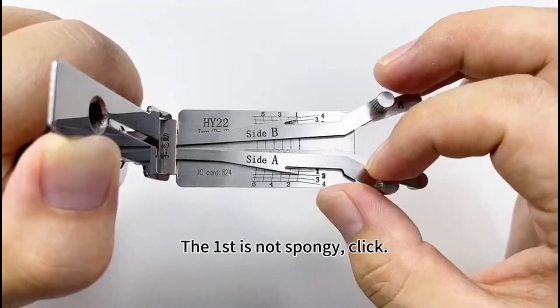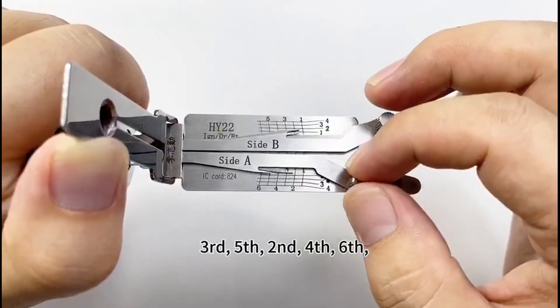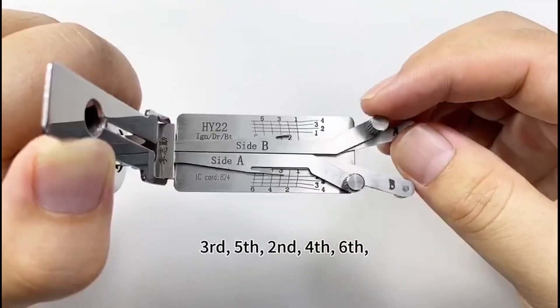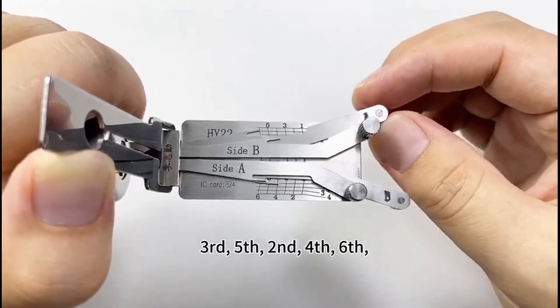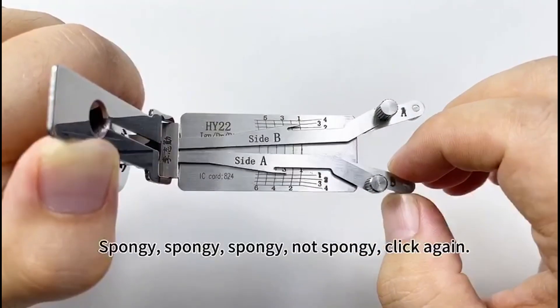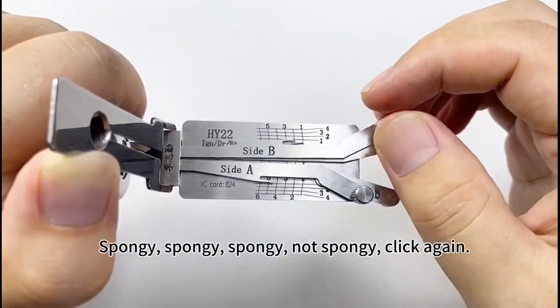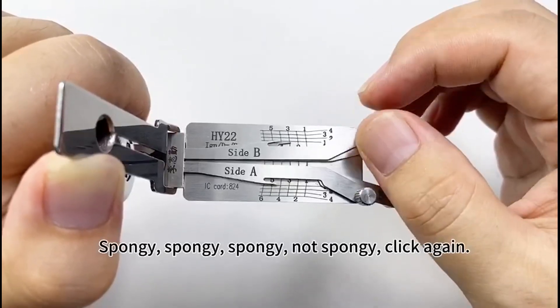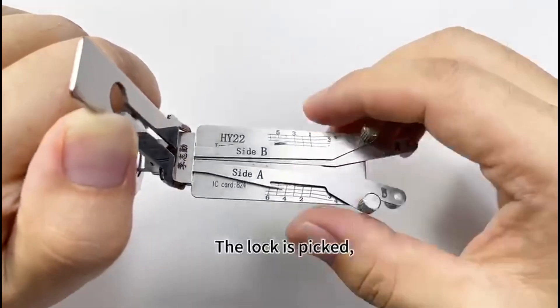Lifter A. The first is not spongy — click. Third, fifth, second, fourth, sixth. Then use lifter B. Spongy, spongy, spongy, spongy. Not spongy — click again. The lock is picked.